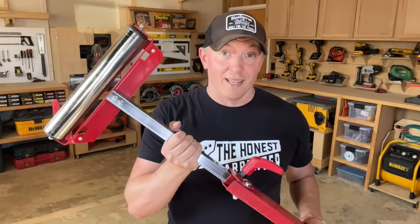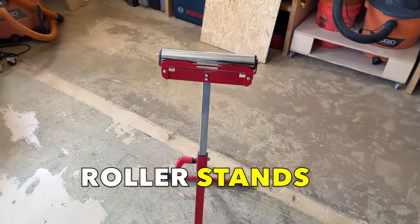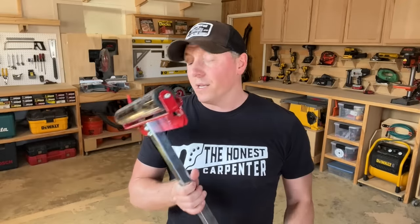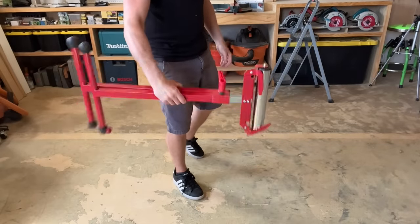If you have to work by yourself using multiple power tools, nothing can be more helpful than one of these things. Roller stands are simple, extremely effective, and they're often quite affordable. But what I've found after years of working with them is that if you don't use them the right way, they can actually become one of your biggest dangers on the job site. So today I'm explaining why that is and how to use them safely. That's coming up next on The Honest Carpenter Show.